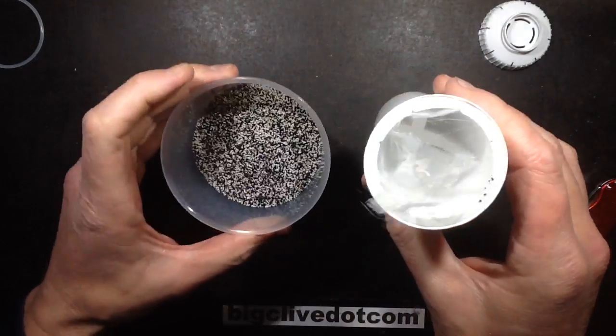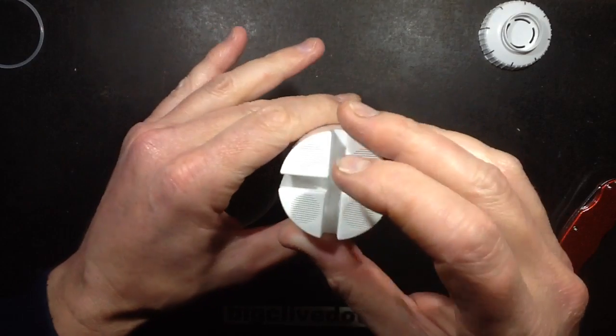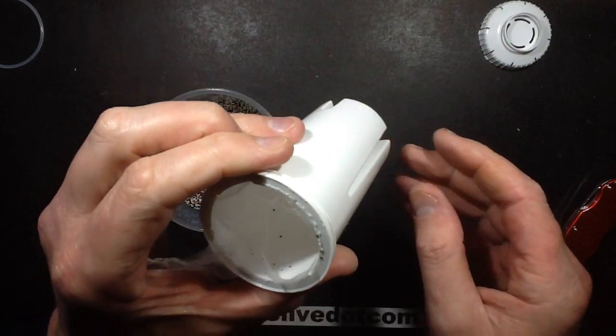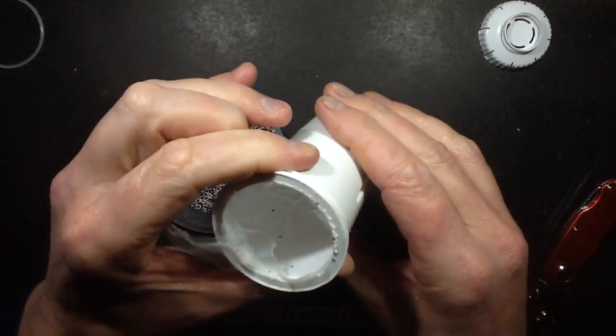And then the output - you've got these granules, and then the output is just these slots in the bottom with more nylon mesh that's fused over them from the inside. And that's it.